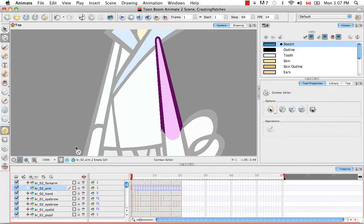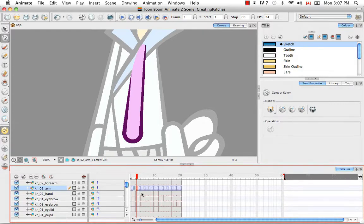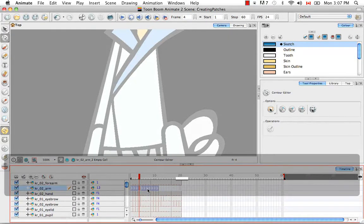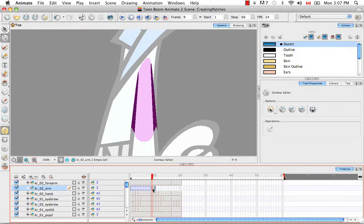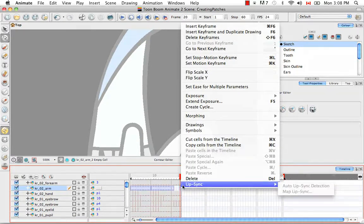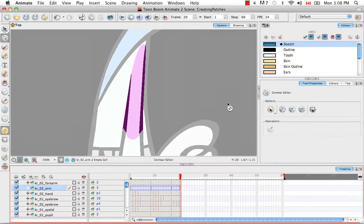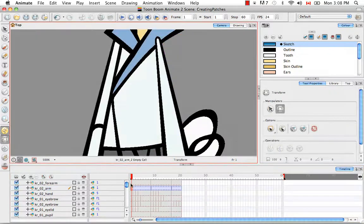Now that I've created the patch for the other two views, I'm going to delete all frames except for the first frame of every view — the first, second, and third frames hold the first frame for each view. Then I'll take the two last frames and drag them to where they should start: the three-quarter view, and then the profile view. Finally, I'll extend the exposure using the keyboard shortcut F5 or by right-clicking and selecting Extend Exposure. Going across, you'll see the patch is properly displayed for all three views.